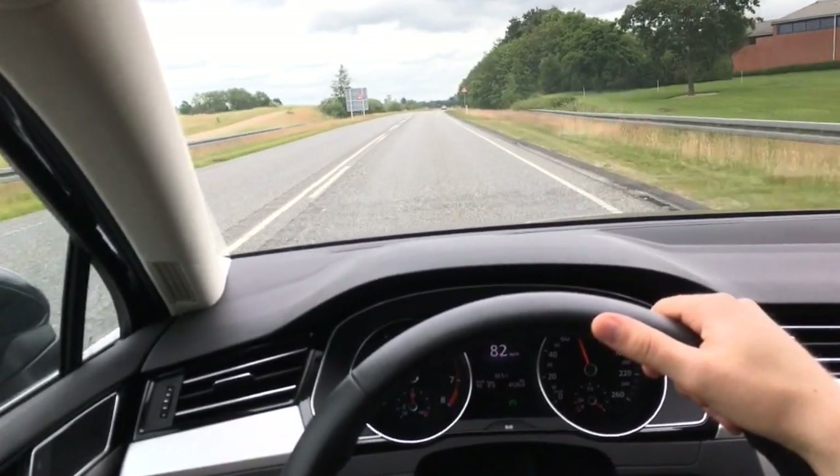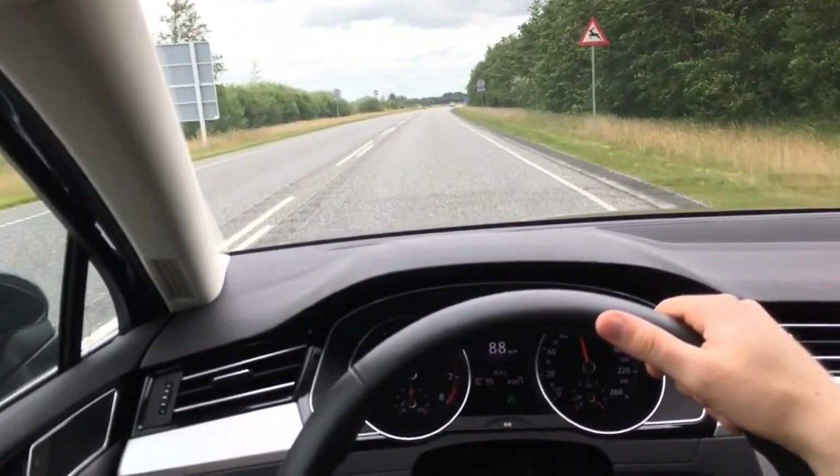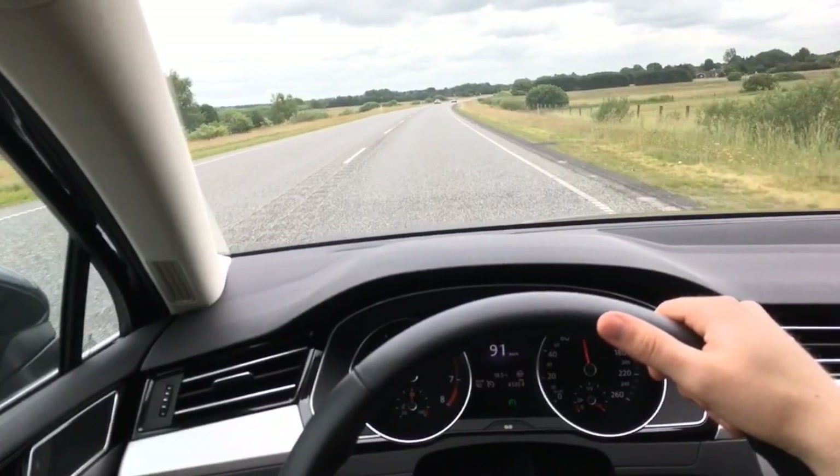Here we go — 90 kilometers now. I'm going to set my limit up to 90 again and the car will accelerate back up to 90. It's pretty great.